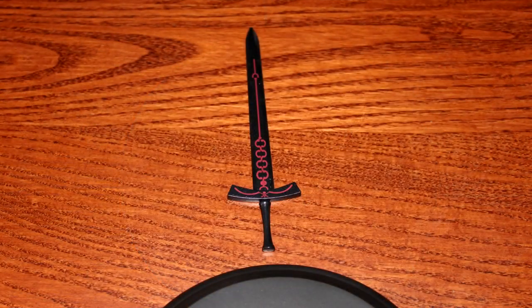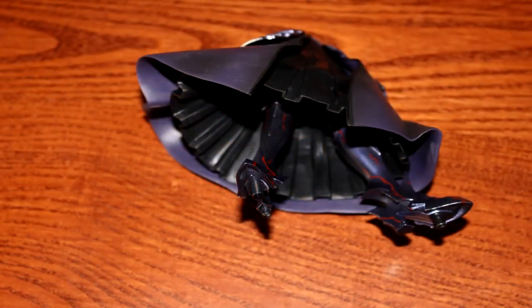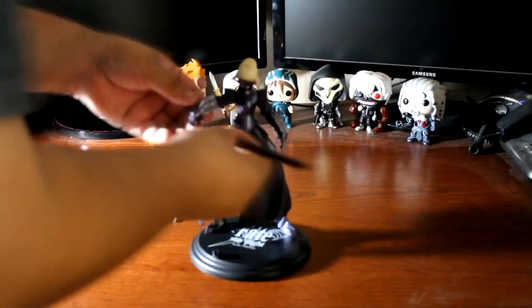Inside the box is one figure stand, sword, removable hair, the torso half, and bottom half. The Saber Ultra figure was fairly easy to assemble without having to consult the instruction manual.